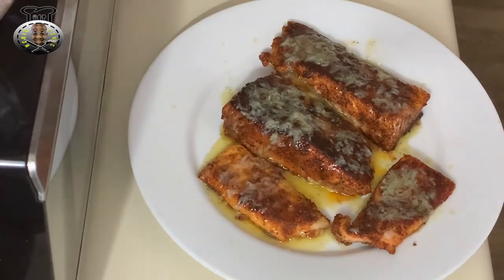And there you have it — my version of pan seared salmon with lemon butter sauce on top of it. I want to thank you guys for watching. Be sure to join me another time, another day for another video.